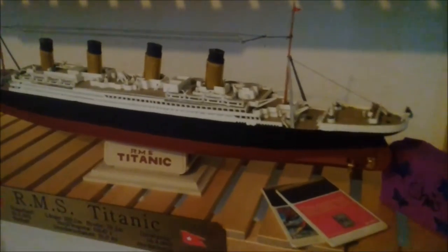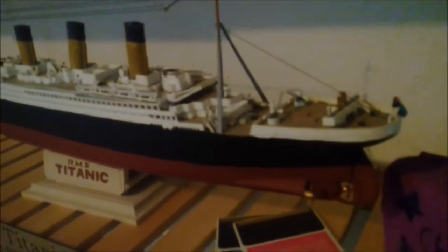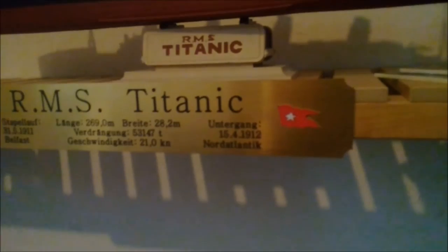Starting here in the office, the first kit is the HMS Titanic — a 74th/75th anniversary edition from Revell that I found at a flea market for 10 euros. The hull was really badly warped and I fixed it for the most part, though you can still see a little bit of a problem in the back. I also got some cool signs from eBay showing when and where it was built, the ship's length and breadth, and where and when it was sunk.